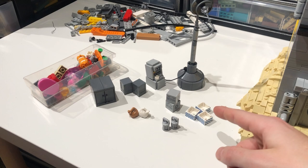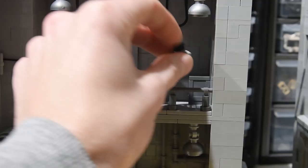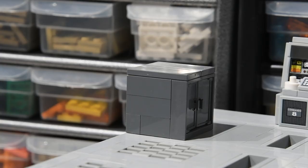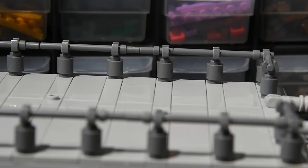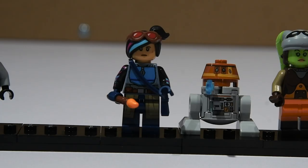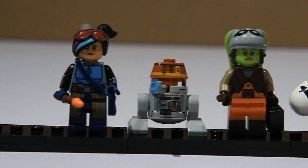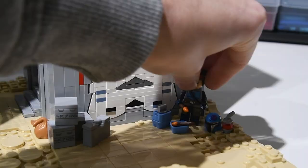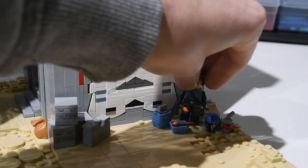The final step, which is also my favorite step in my build process, is adding little details and minifigures. Since this is a Star Wars build, I love adding crates, antennas, wires, and other sci-fi looking objects. For the minifigures, I decided to add some stormtroopers in their Rebels show armor, some imperial officers, and some of the cast of the Rebels show like Sabine, Chopper, Hera, and Ezra. I had a Bricklink order for a Kanan minifigure, but he sadly didn't arrive in time. Once I finished placing all of the minifigures, I called it good.